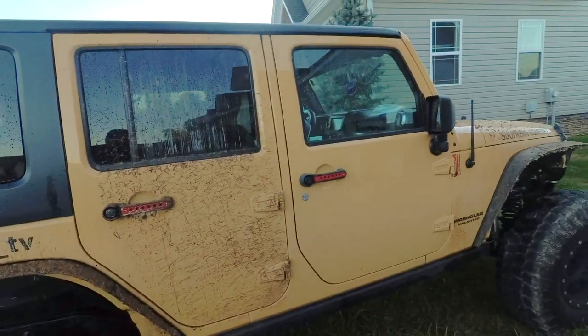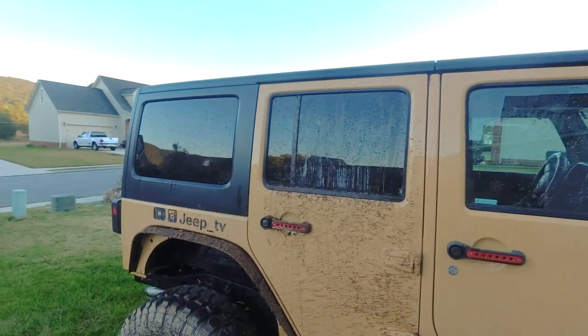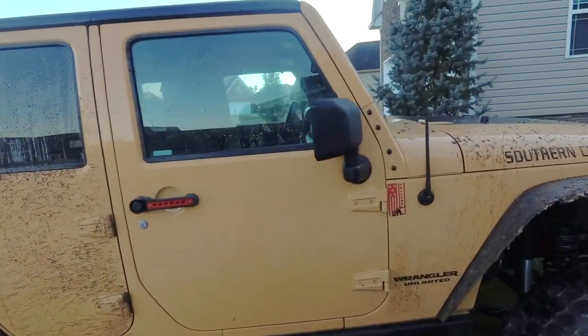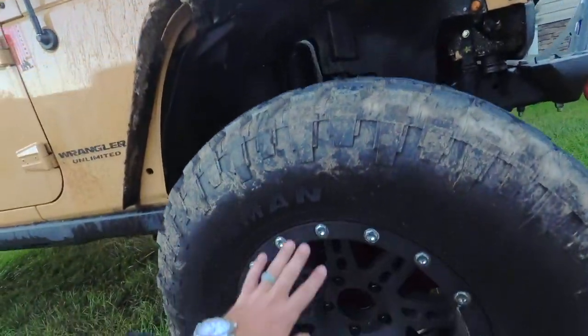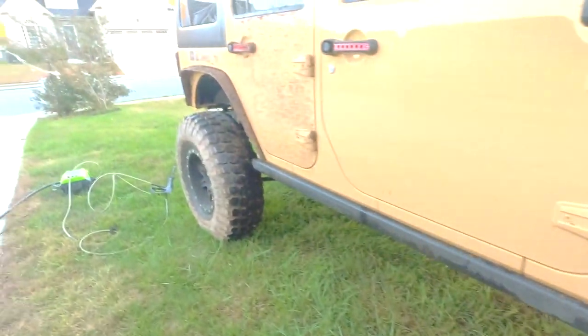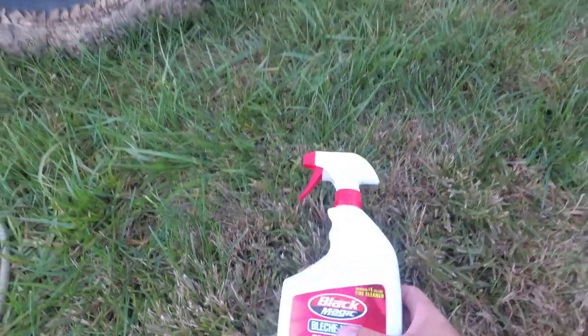I'm going to continue to wash the Jeep — where I got this door done, I'm not going to get to scrub it tonight, it's getting dark pretty quick. Also with these tires, if you leave them like this they tend to get stained really bad. So let me just show you a remedy that I use really quick that cleans it up just like night and day and it'll look like a brand new tire.